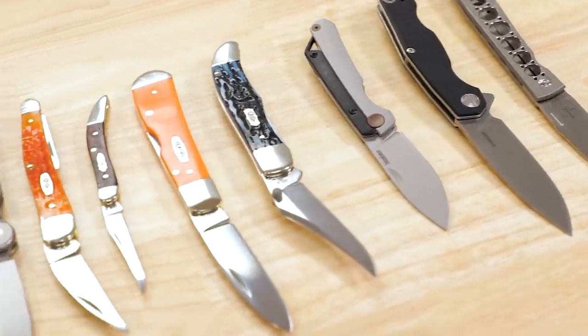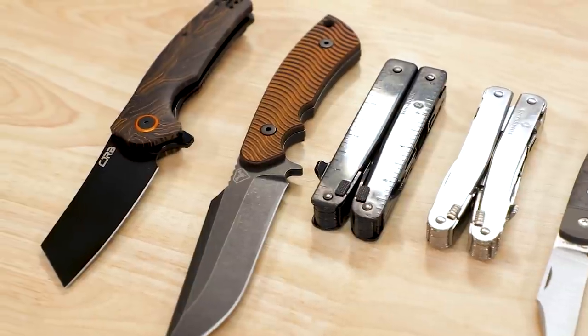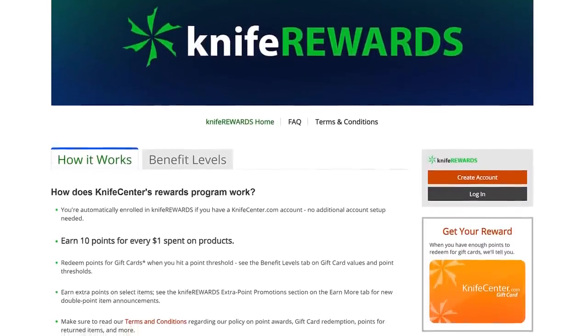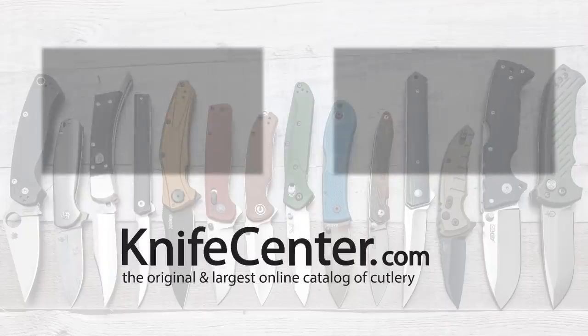Alright, that's all I have to show you this week. Let me know in the comments what your favorites were that you saw today. If you want to get your hands on any of them, links in the description will take you over to the KnifeCenter. Make sure you sign up for our knife rewards program too — because if you're going to spend your money on one of these knives, wouldn't you want to earn some free money to spend on your next one? I'm David C. Anderson from the KnifeCenter — that's Thomas behind the camera — we're signing off. See you next time.